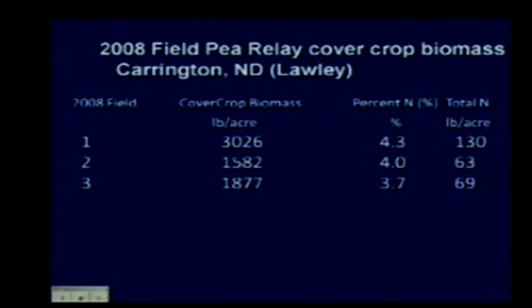Looking at the field pea relay crop data, with numbers in the range of 63 to 69 pounds of N, you can generally assume about 20 pounds of nitrogen in the top couple of feet after a pea crop. About 40 to 50 pounds of that nitrogen is due to nodulation. In really thick stands—where combines weren't set as well and more seed was left—they had a lot of nitrogen produced in that situation.